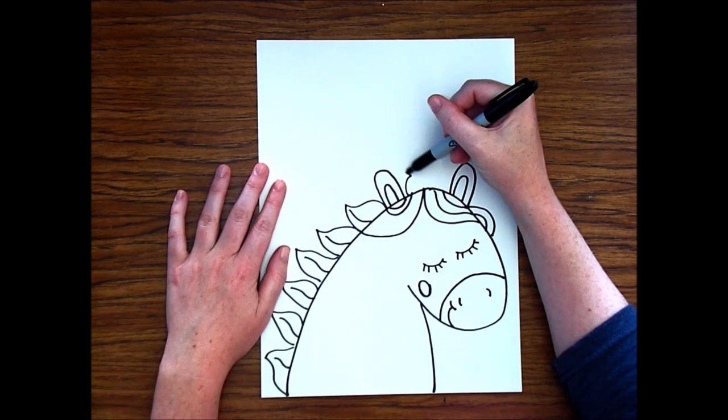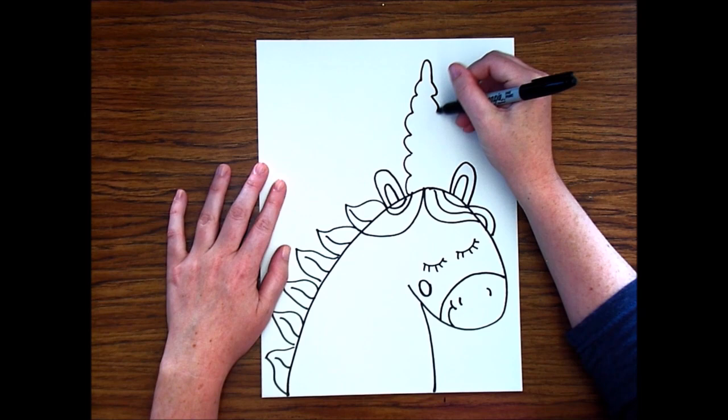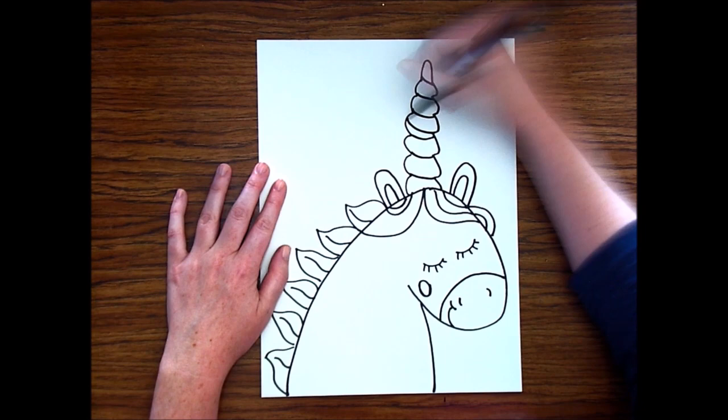Next thing is my favorite part: the unicorn horn. I'm going to make some hilly lines going up almost to the top of my paper, then finish off with a big hill at the top. On the other side, I'm making the hills a little bit lower than the other ones to make it look like my unicorn horn is in a spiral.